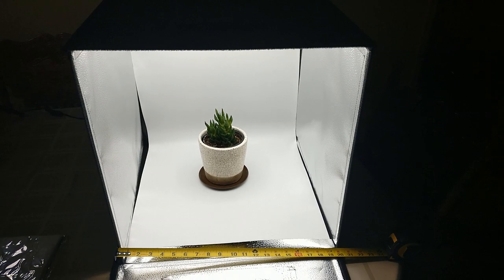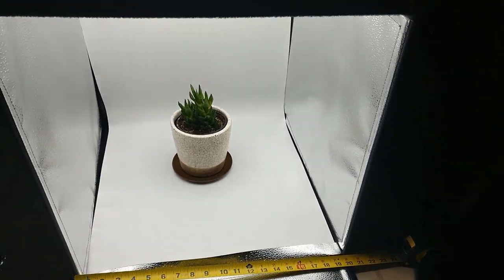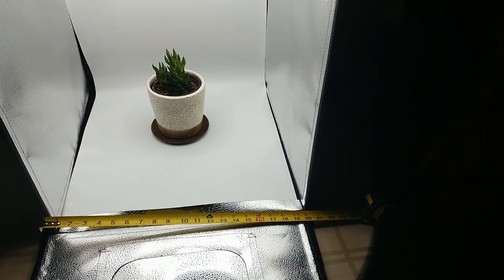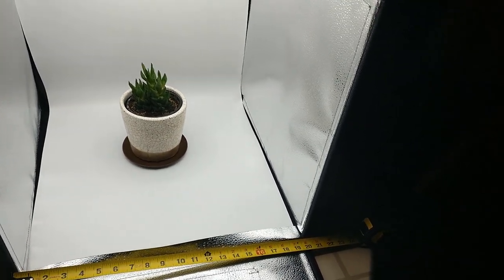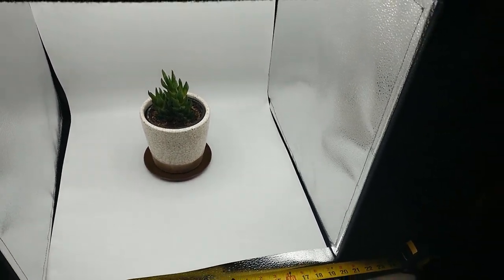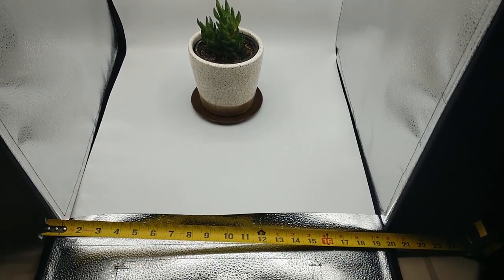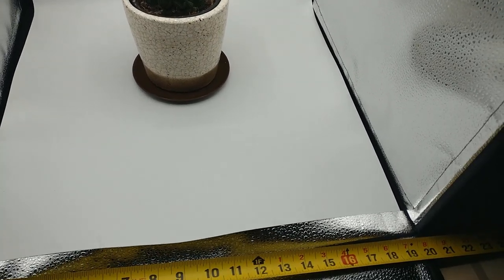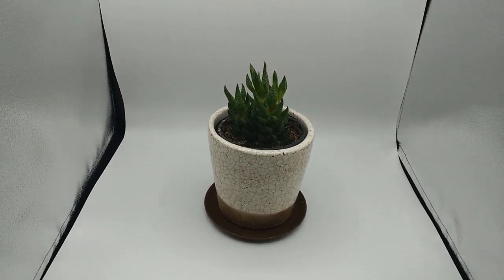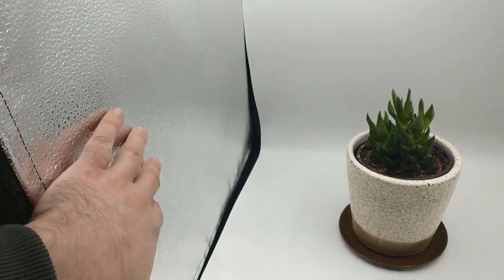Here it is set up — it was pretty straightforward and easy to set up. I would say it's on the level of the Amazon photo booth. The other photo booth I've reviewed is the Samtian, and it was definitely easier to set up than that one. This is really bright — this is definitely the brightest photo box I've seen. I can tell just by looking at it because I've spent so much time with the others. It might have something to do with the reflectors.